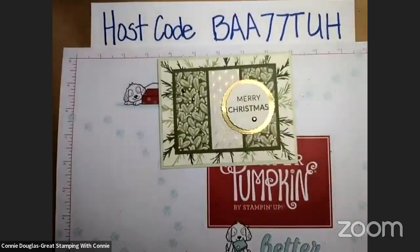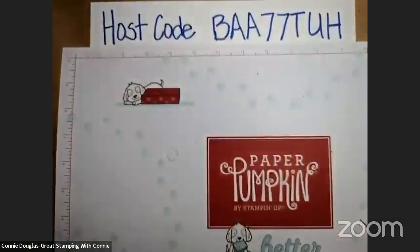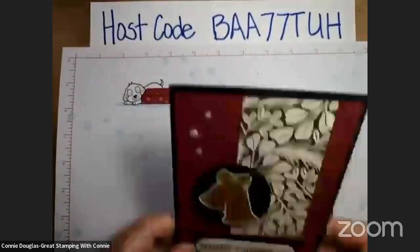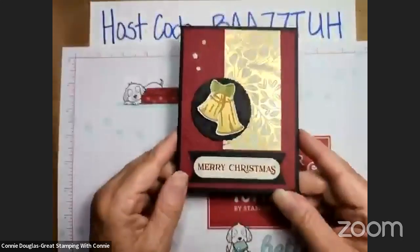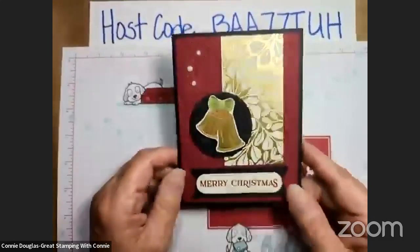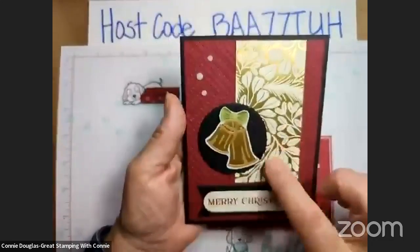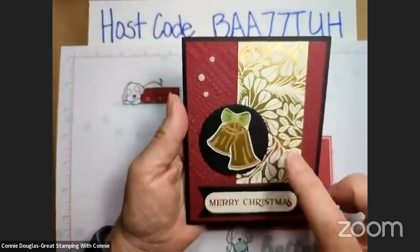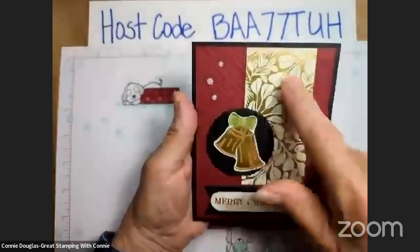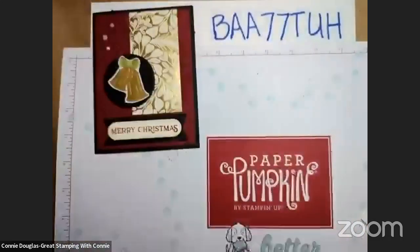I have one more card to show you and I am using the Golden Greenery bundle again, although you might not know right away because there's hardly any green on it, although there is lots of gold. So here is the second card. I love greens for Christmas but every now and again you got to put some red in. So this card is cherry cobbler and I've mixed it with black, and then gold foil and Very Vanilla specialty designer series paper that is part of the same package as I've been using on the other cards.